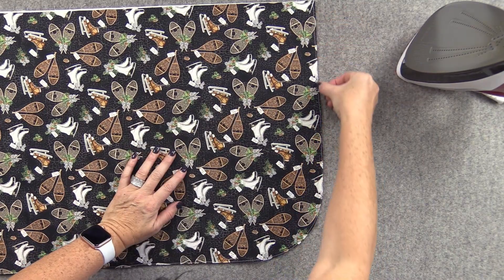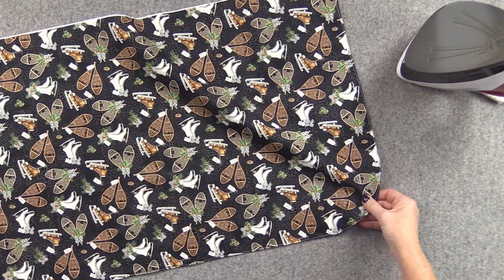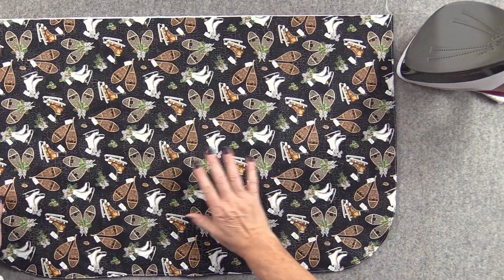As you can see, I just topstitched about an eighth of an inch around the whole edge that we sewed and pressed. So now I'm going to set this aside.